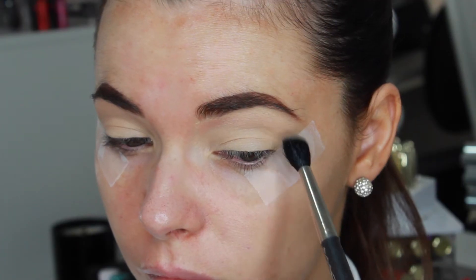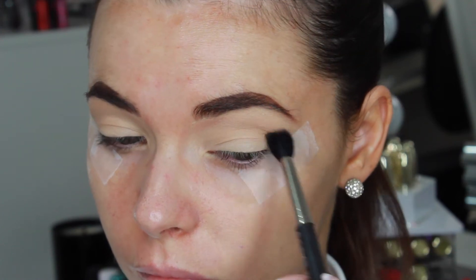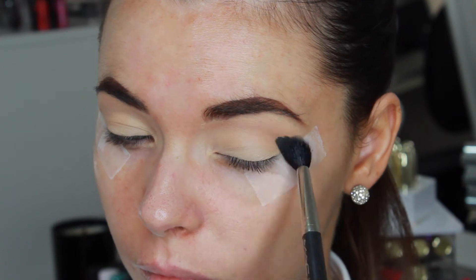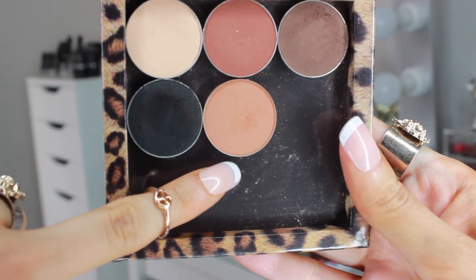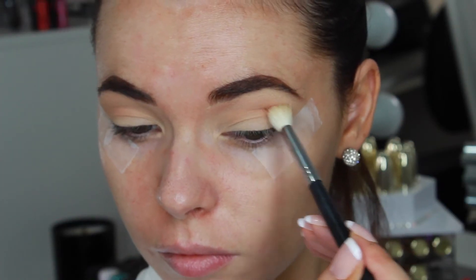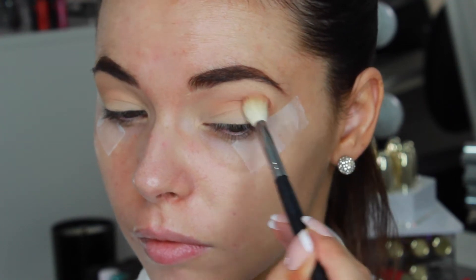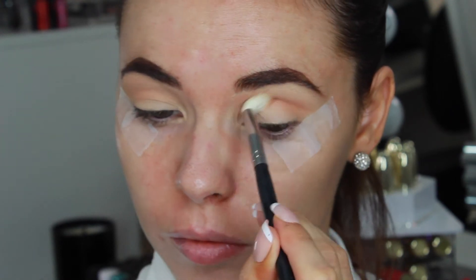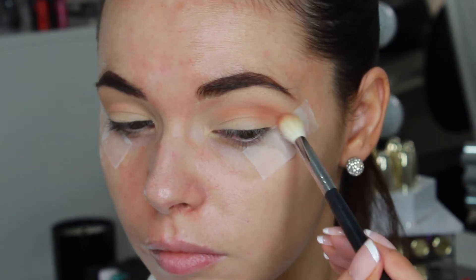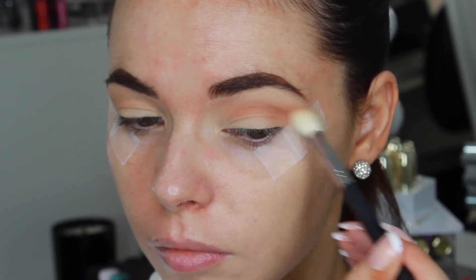I'm picking up Orange Soda from Anastasia Beverly Hills on a MAC 224 brush and blending that above the crease as a transition shade. Applying a lighter shade in the upper crease allows the darker colours to blend out easier and create a gradient effect of dark to light going upwards towards the brow. Taking Burnt Orange from Anastasia on a MAC 217 I'm applying this more directly in the crease. This brush is perfect for getting right into the crease area and is more dense than the 224, so it'll apply colour more deeply to the eyes. Using this sticky tape method will give a really sharp wing shape to the eyes which looks great with more dramatic eye makeup looks.